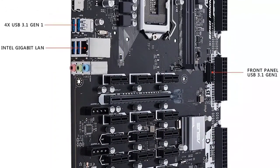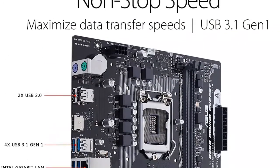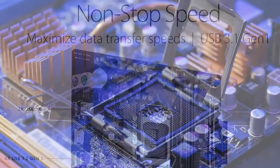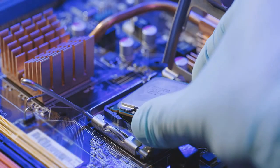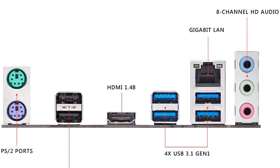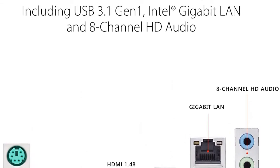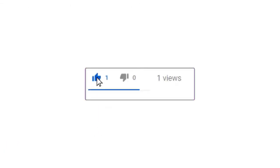It has a ton of great features that make it an excellent motherboard for mining, but from such a feature-packed motherboard, you can't expect a budget-friendly price. Apart from these features, it supports up to 32GB of DDR4 memory and is really durable — it will last longer than typical motherboards.